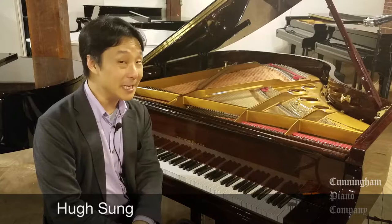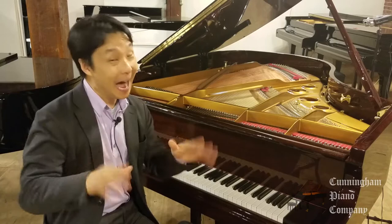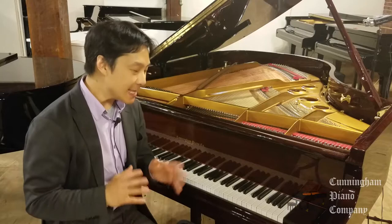Welcome to Cunningham Piano. I'm Hugh Sung, and this is a video for pianists with really small hands. I'm a small guy, I've got small hands, so I really empathize with today's subject.